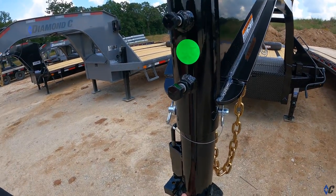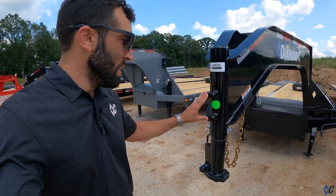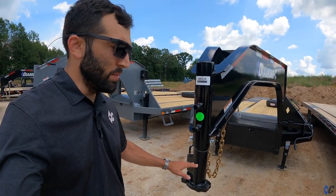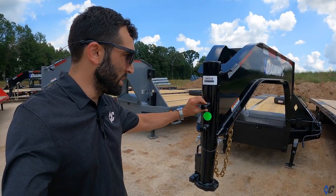Right now you can see it's moving around — you can hear it because the set bolts are not tight. If this whole setting is what I want, I would make sure to get the weight off the coupler, unhook from the truck, and then tighten these down good and tight and jam the lock nuts down.